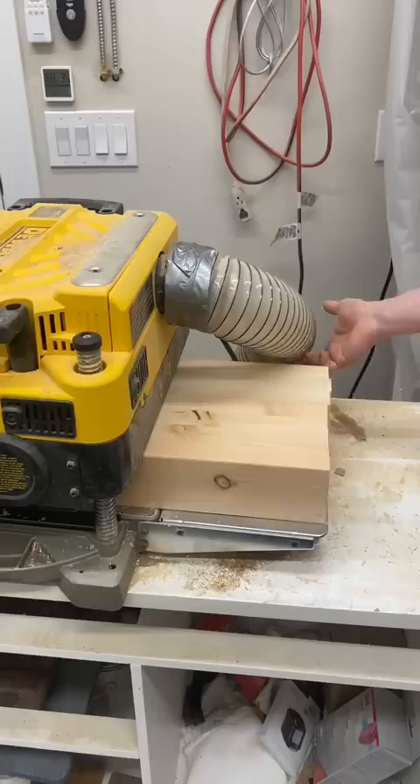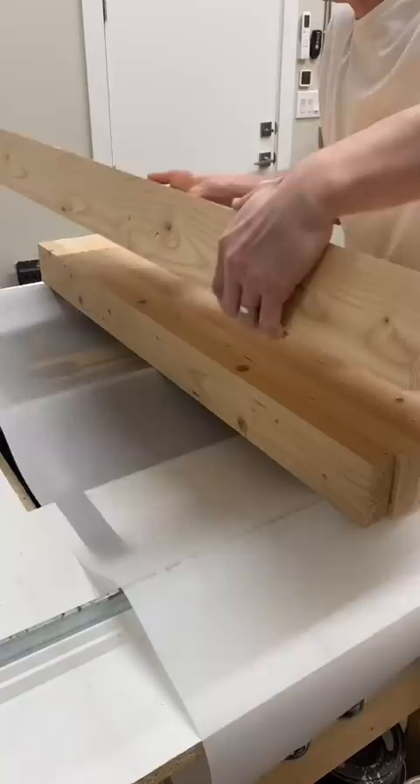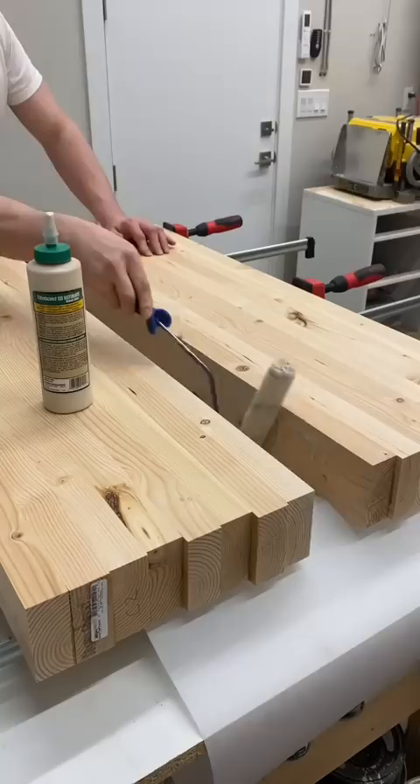I glued the 2x4s no wider than 13 inches so that I could use my Dewalt planer to smooth the surface quickly. Some of the stair treads will be much wider, and I'll be gluing two sections together later on after all the planing is finished, making it much easier to sand later on.